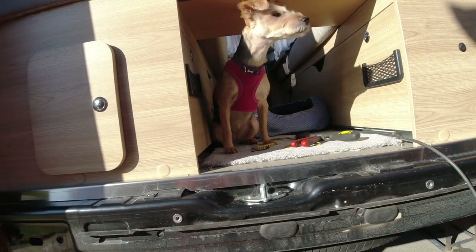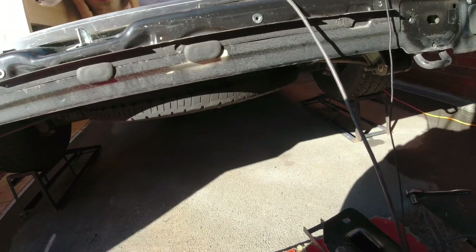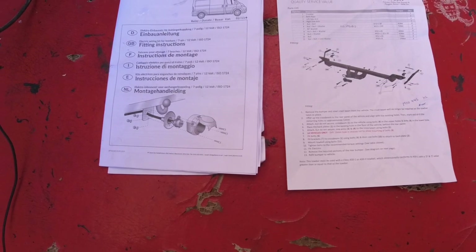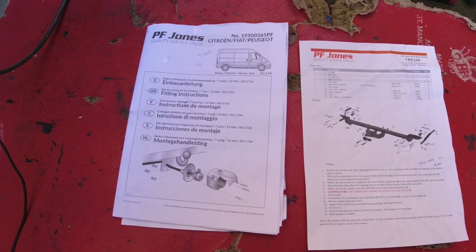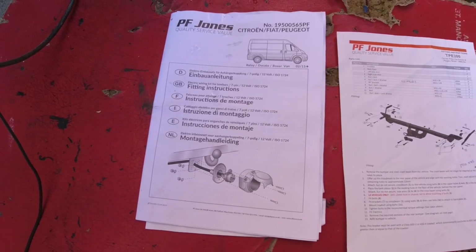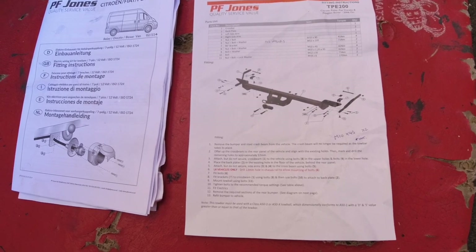I've got a supervisor today — Heather's left Poppy in charge because she's gone out with her mum. The van is up on ramps, it's in gear, there is the handbrake on, and the front wheels are chocked. We bought this kit — we're not affiliated to PF Jones. You need to find out the right vehicle variant: there's Citroen, Fiat, Peugeot — a van variant and a chassis cab or motorhome variant. The part number we have is TPE 200: Citroen Relay, Fiat Ducato, Peugeot Boxer, 2006 onwards. This is the wiring loom instructions and this is the tow bar fitting instructions.